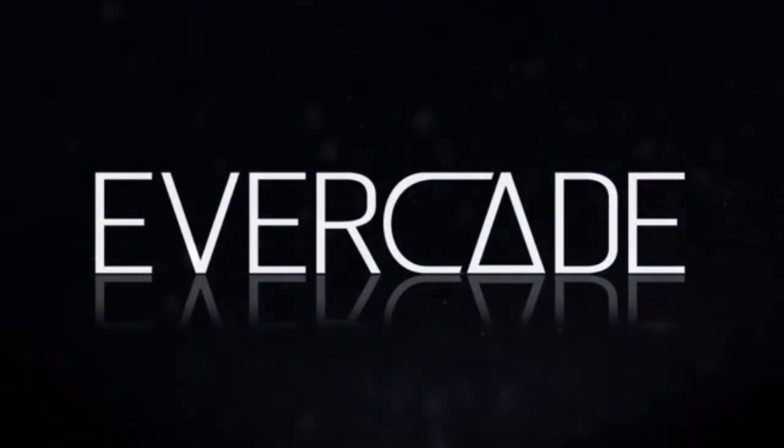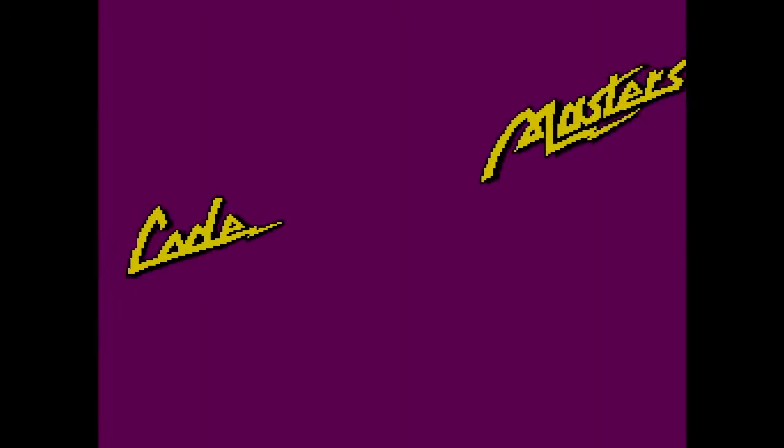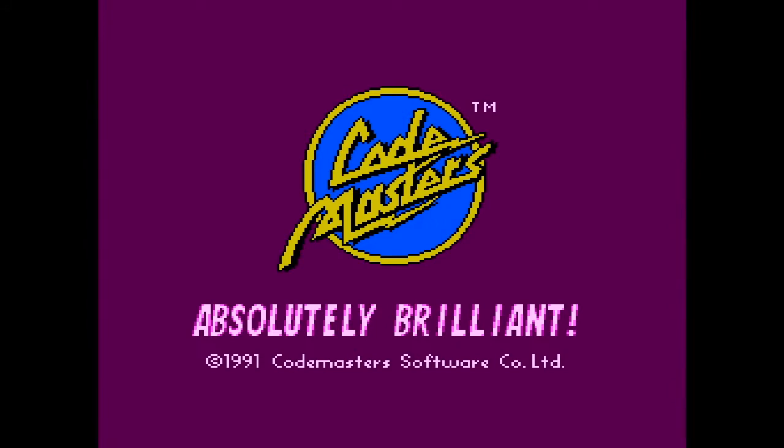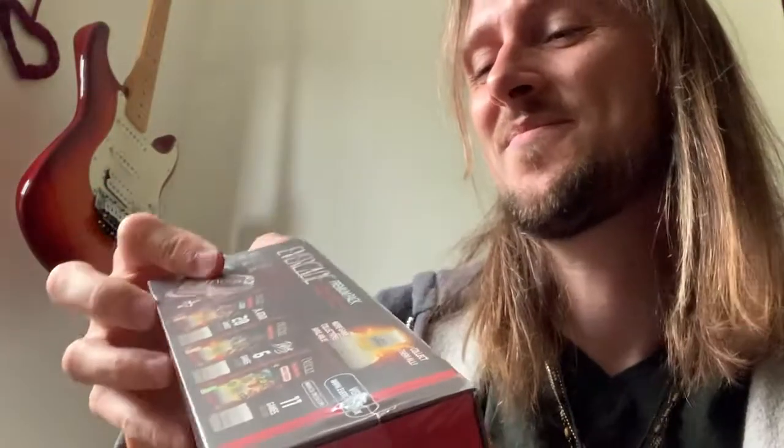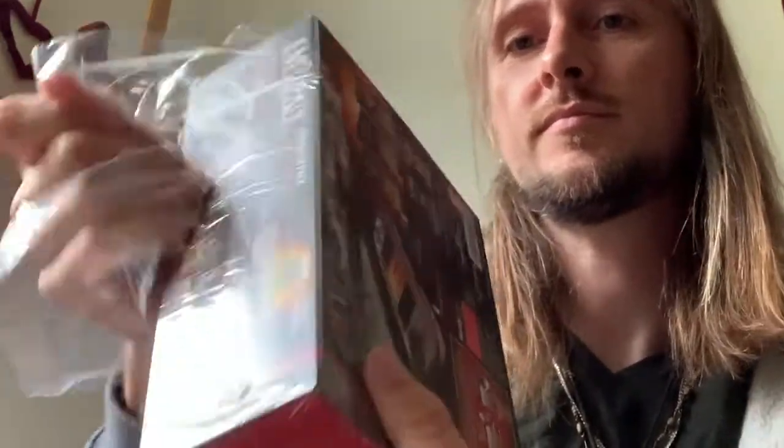Hello there and welcome to this video review of the Oliver Twins collection for the Evercade. I haven't actually featured the Evercade on my channel yet, but I bought one recently, and while the hardware itself has been excellent, the quality of the games on the four cartridges I've bought so far has been very mixed, with the majority being pretty poor in reality.